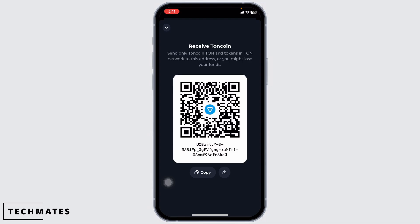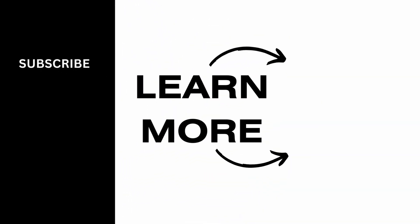This way you can easily deposit TURN coin on your Turn Keeper Wallet. If you find this video helpful, don't forget to like, share, and subscribe to our channel. Thanks for watching.